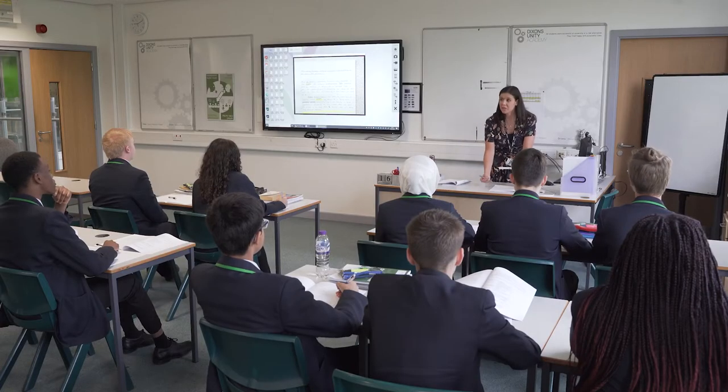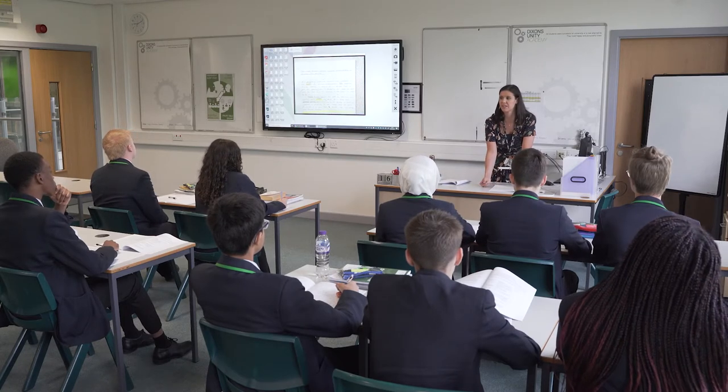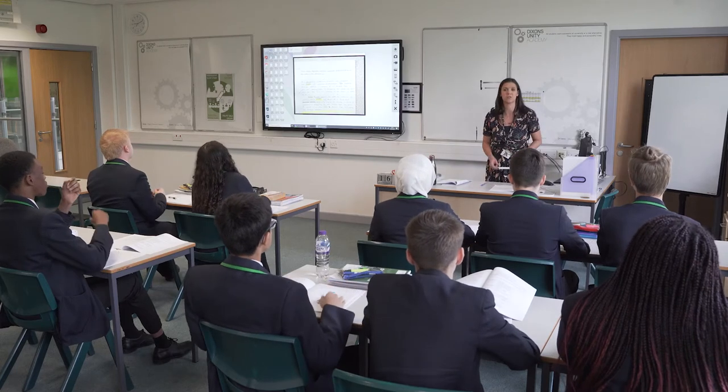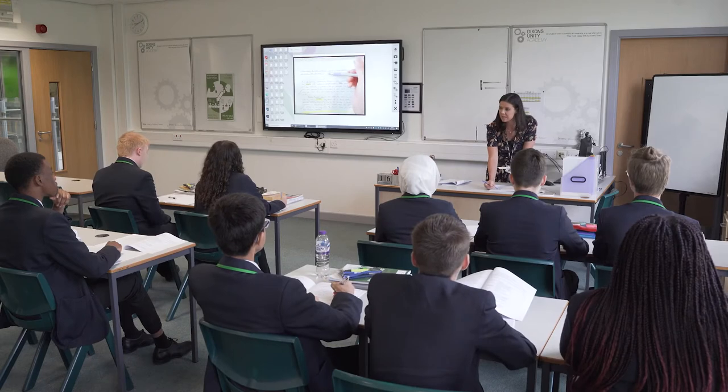Okay guys, so we're going to be having a look at Good to Great today. Cole has done a really good piece of work and I want us to celebrate that. So we're going to start with two claps on three — one, two, three. Thank you Cole for a really, really good effort with this today.